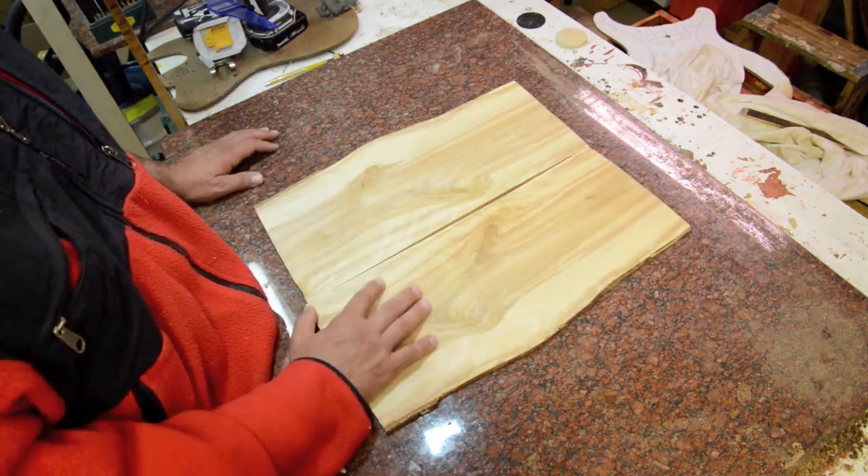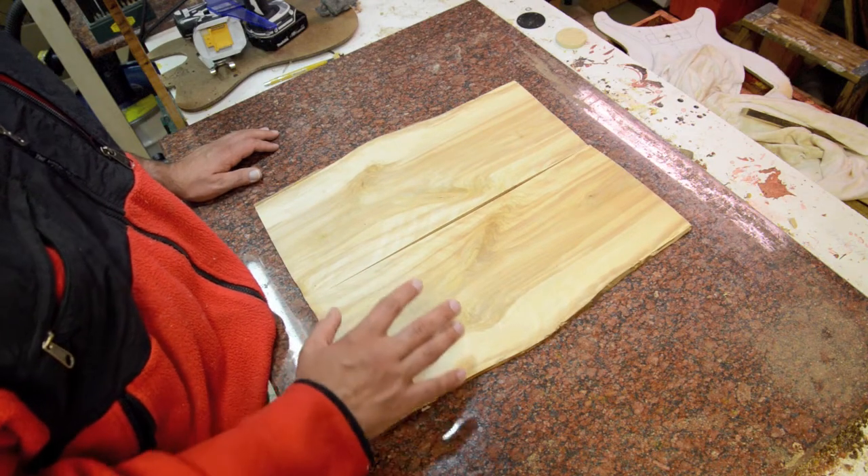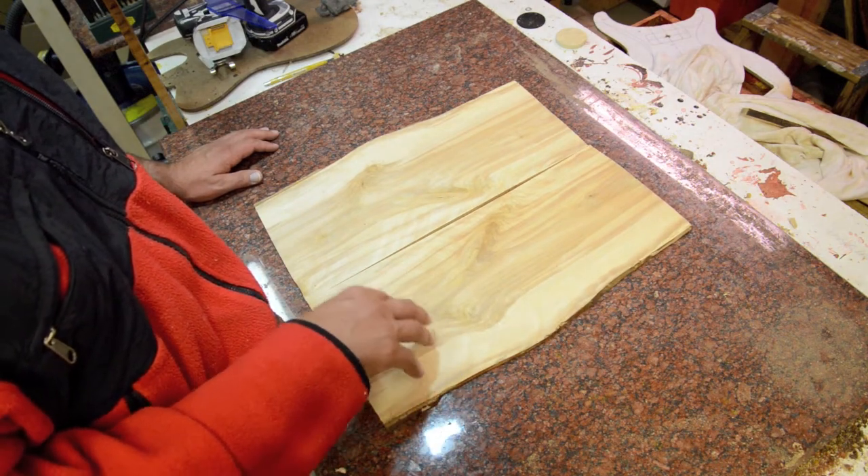Birch is a great alternative wood. It's got a good tap tone and it's easy to work with.